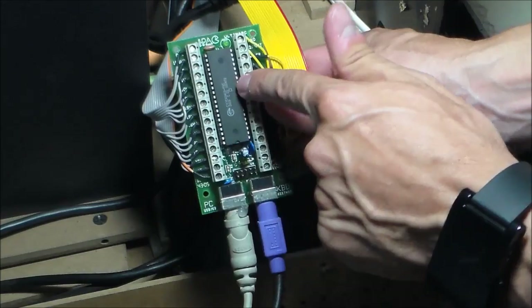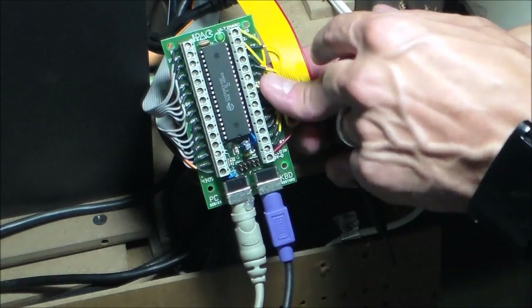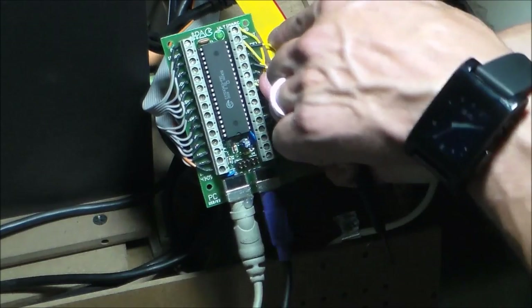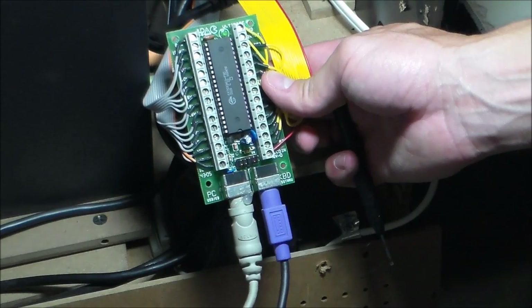And then what this does is all my functions — my left, up, down, right, and my A, B, C, start button, even the coin slot — is all converted to this chip and goes out to my PC.